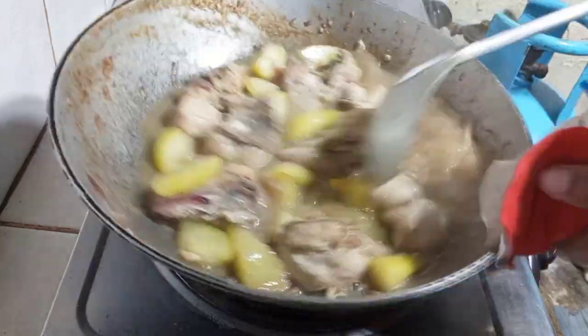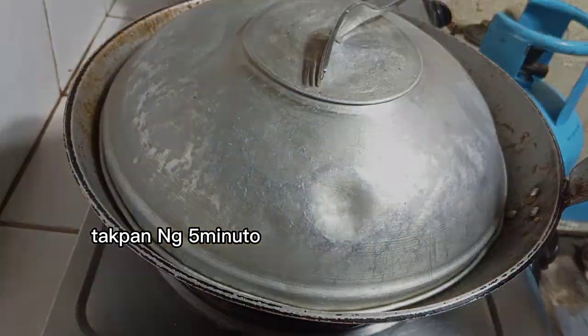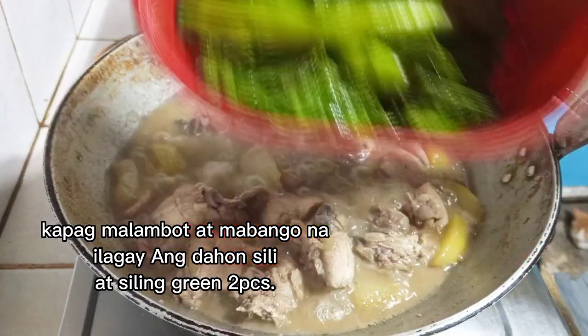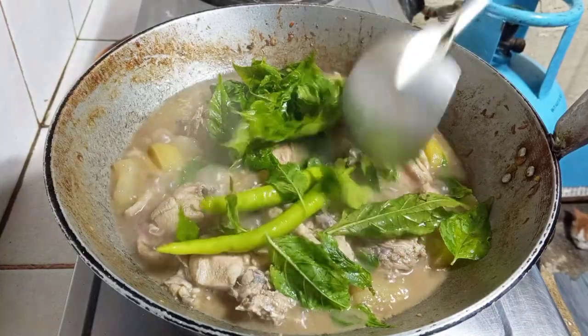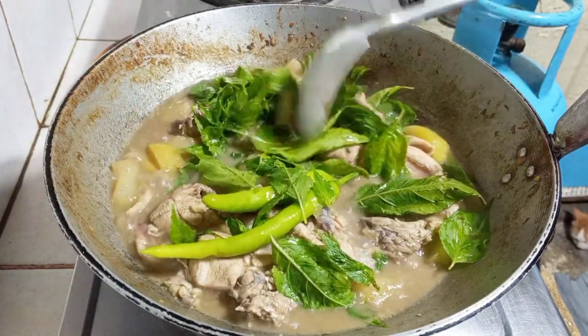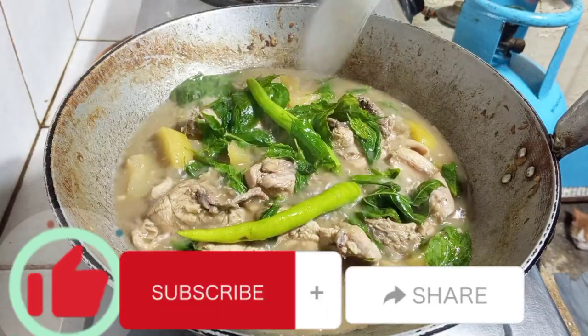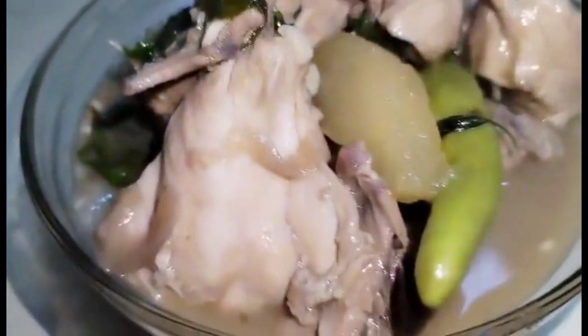As you can see in my video, there is a Filipino translation — just read it so you can understand. It's already done, and then we will put the spring onion and the spring onion leaves. Please like, subscribe, and share — don't forget! This is it, punch it!